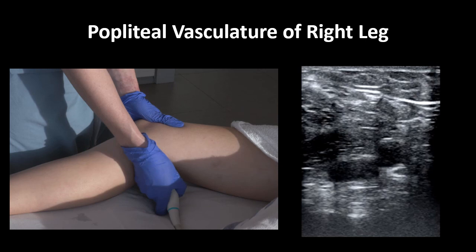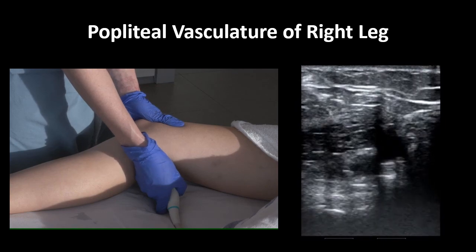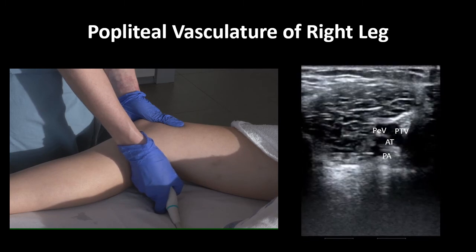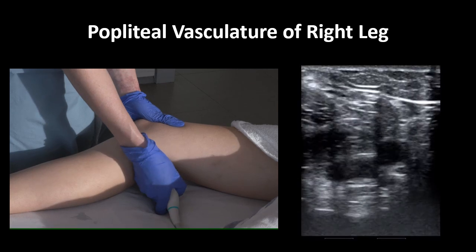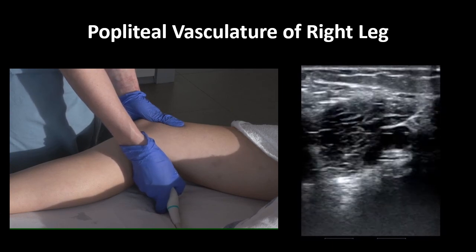Let's see what it looks like on ultrasound. Focus first on the pane on the right. The top of the ultrasound screen is skin, the bottom of the screen is the tibial plateau deep to the popliteal vessels, and our indicator is on the patient's right. Here we see the popliteal vein superficial and lateral to the popliteal artery. As the probe moves inferiorly, the popliteal vein essentially trifurcates in this patient into the three calf veins: the anterior tibial vein, the peroneal vein, and the posterior tibial vein. Again, notice what small movements are needed to scan through the relevant anatomy.